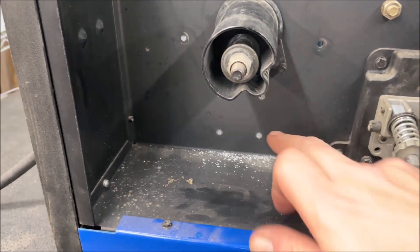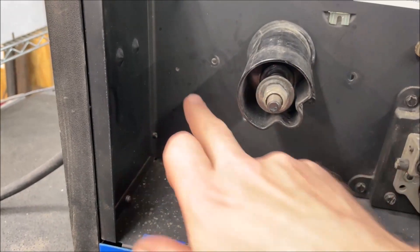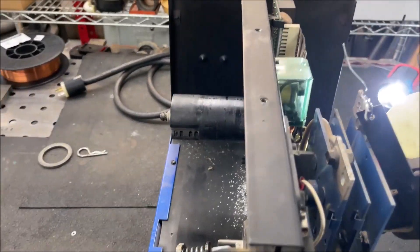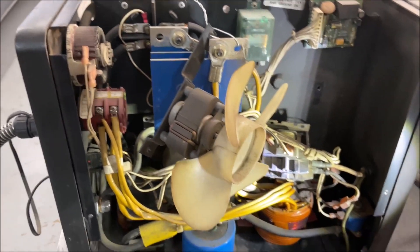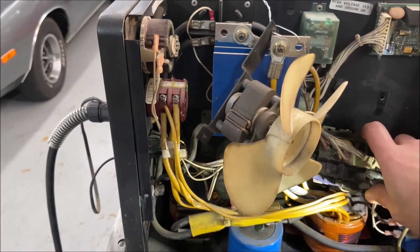Anyway, to hold that contactor in place we had to pull the wheel off the wire spool, and there were four rivets that had to be drilled out. Then there's two bolts — one here and one here — which hold the fan unit assembly in place. Once you do that you can take the fan and just hold it up. I wound up using some mechanics wire just because it was quick, easy, and available. And then we got the contactor sitting right here.